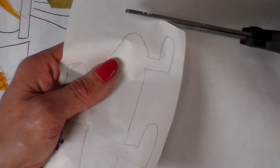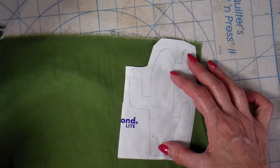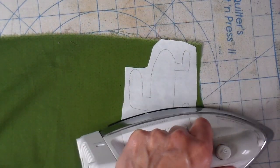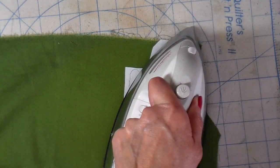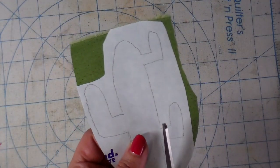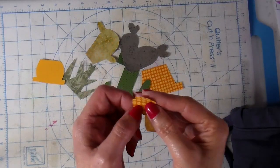Just rough cut this out and lay it on the back side of my fabric and just press it into place. This just takes a couple seconds. Now I'm doing more of an exact cut and I cut out all the pieces.